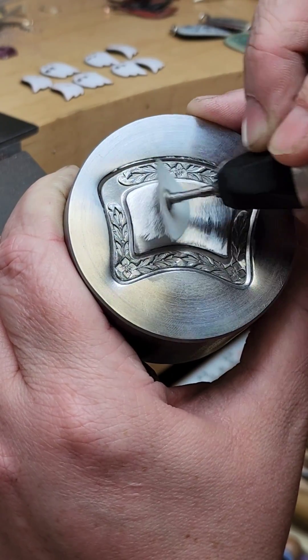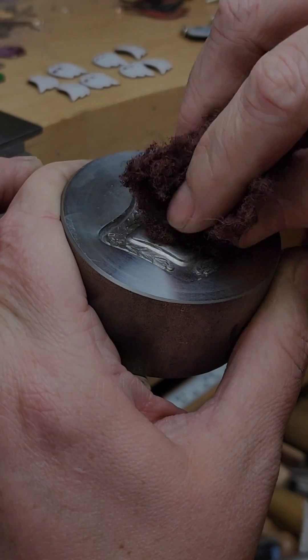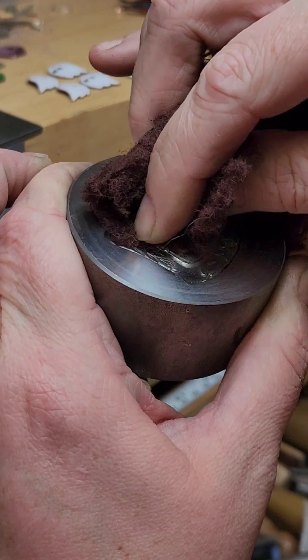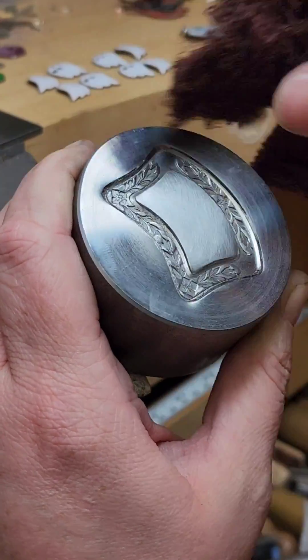You can finish this up to a high polish if you like. Personally, if I do this, I like to give the surface of the metal sort of a non-directional satin finish by using a 3M scrubby.